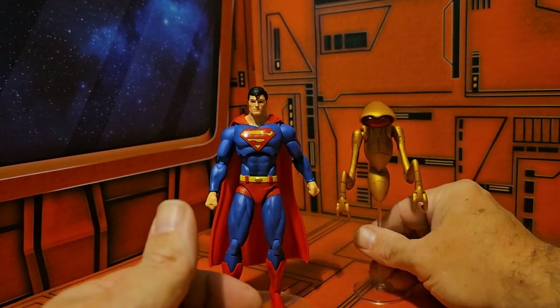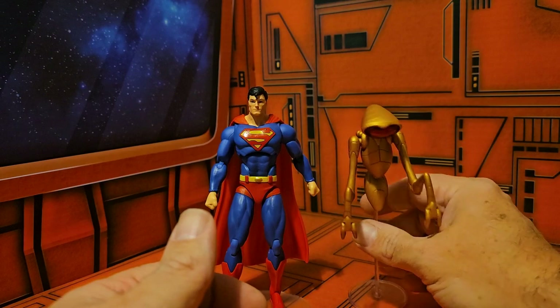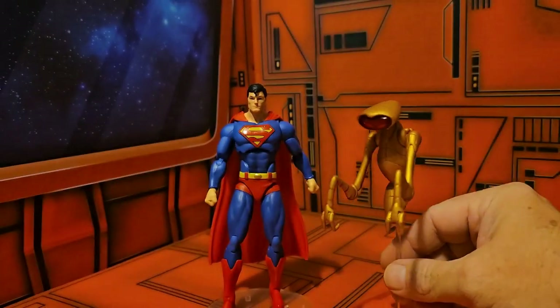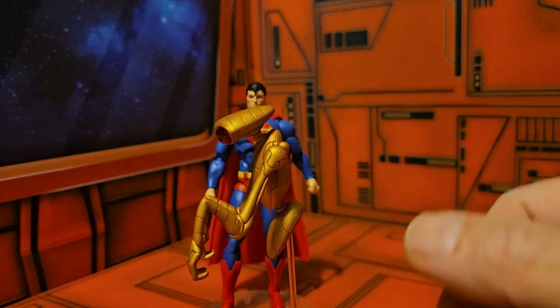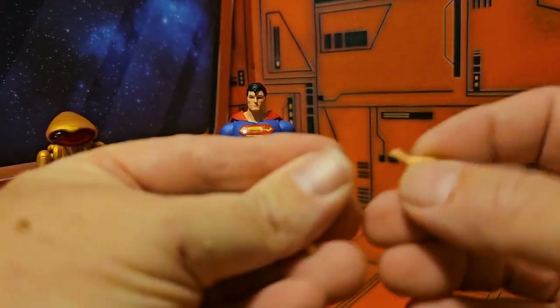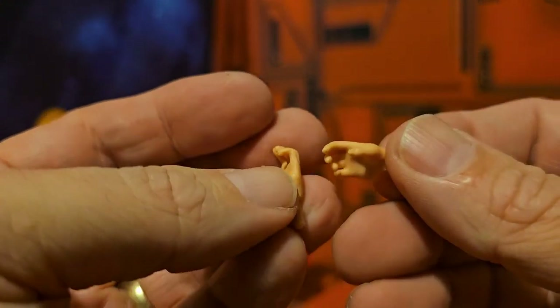The Kelex wants to fall down — it's a very tricky balancing act with this guy, not easy at all. You definitely have to have a level ground for him. Now Superman does come with a set of extra hands.